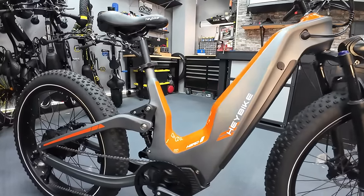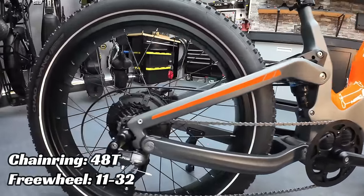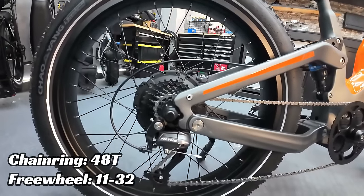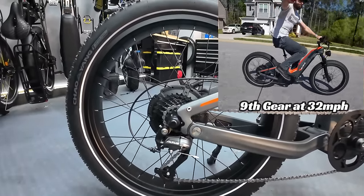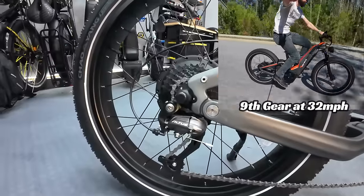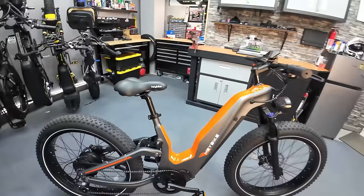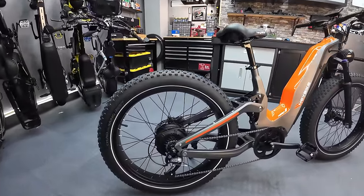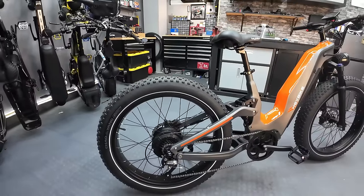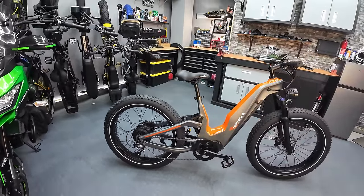Looking at the gearing — I'll put the freewheel and chainring sizes on screen for you — this is a nine-speed bike with a Shimano Altus shifter. I never ran out of pedal, even pedaling at like 40 miles an hour. It was a great setup for high-speed riding, which I did a lot of on this bike. It had way more gears than I even used — I was mostly using gears five through eight.